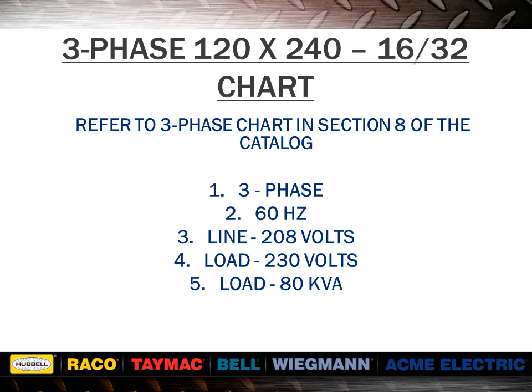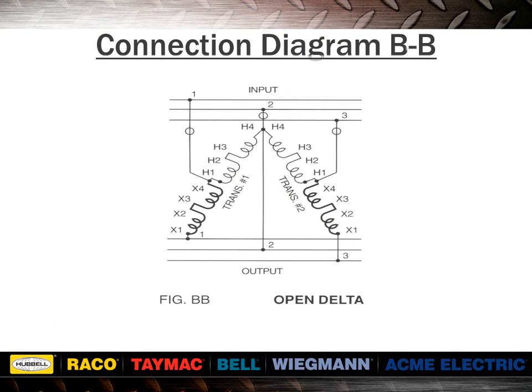You will see that the T111687 is only rated at 5 kVA on its nameplate, and yet two of them connected will yield 82.99 kVA. If this application were done using an isolation transformer of standard kVA rating, it would require a rating of 112.5 kVA. Notice that figure BB uses two single-phase units to perform three-phase work. This type of connection is known as an open delta.